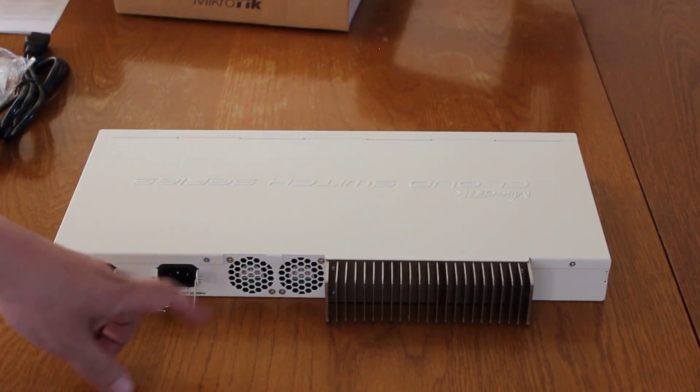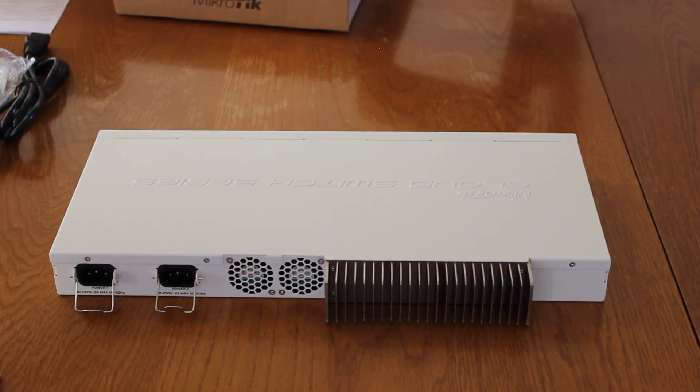That's actually one of the main reasons I wanted to check out this switch. I wanted something that was 10 gigabit but also silent. So I'm hoping that massive heat sink will do its job and I won't be hearing those fans very often.